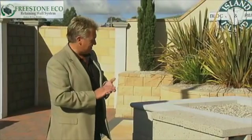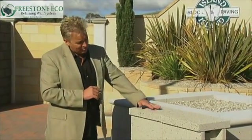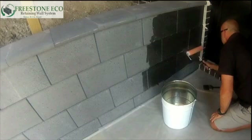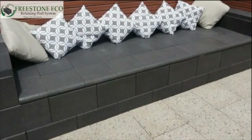There are two types of capping systems: the bullnose 300 millimetre or the large format 400 millimetre exposed aggregate finish. To further enhance the finish of your Freestone Eco retaining wall, it is recommended to be sealed with a masonry sealer.